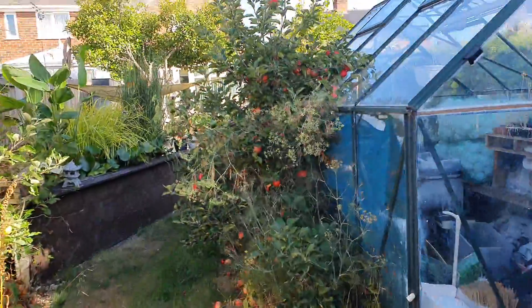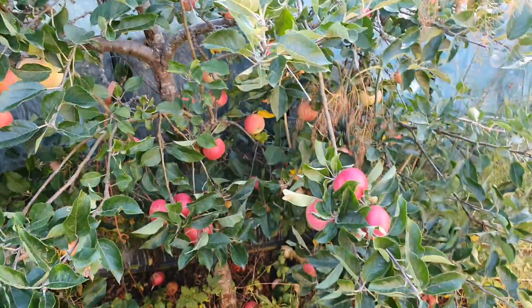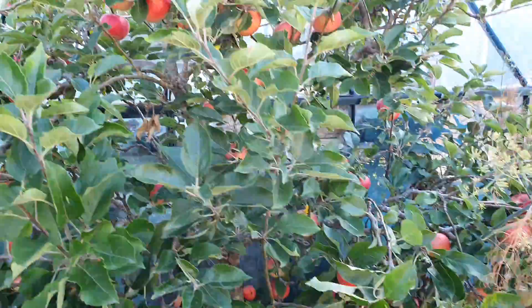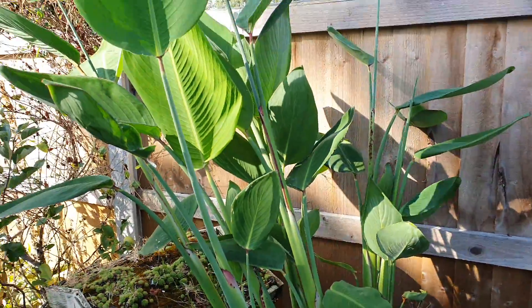We've had a great crop of apples off here this year — absolutely fabulous off this espalier, too many. Enough for the bees, enough for the wasps, and enough for us. We keep getting them; some smaller ones need cleaning up, but they're still absolutely laden on there.